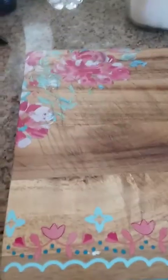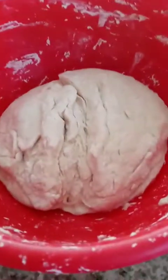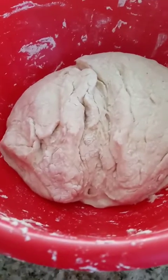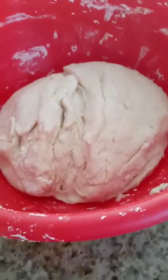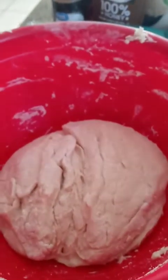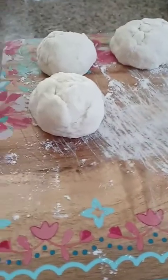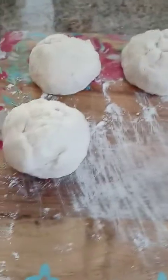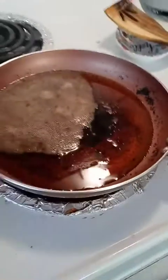Now we got to lightly flour a surface, roll the dough — it's been refrigerated for an hour — into two baseball-sized pieces of dough, and then you flatten it to a quarter of an inch. Now there's six balls. I've got to flatten them out to a quarter of an inch, and then we put them in the fry pan.